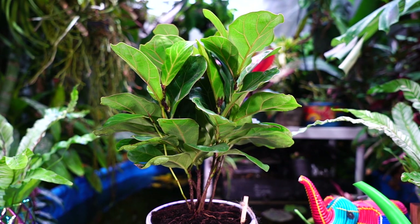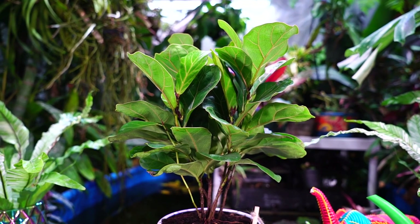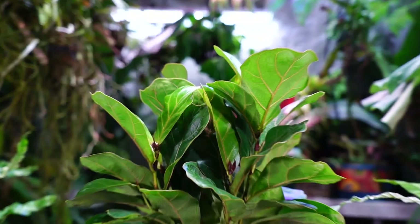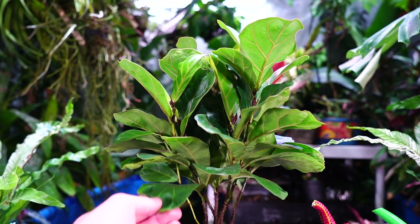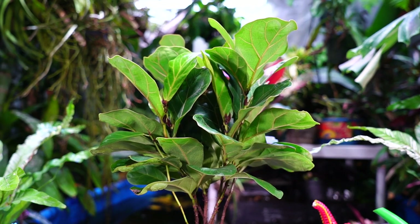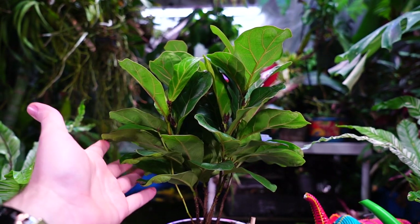How long could you keep a regular fiddle leaf fig sitting on your desk? Not very long — the giant foliage gets in the way of everything. But you don't get that with the little fiddle; it stays in its place and looks cute. And if you didn't know — ficus loretta is toxic. Keep it away from pets and curious mouths. The sap can be irritating to the skin. Being a smaller, more compact plant means it's probably more accessible to curious mouths.